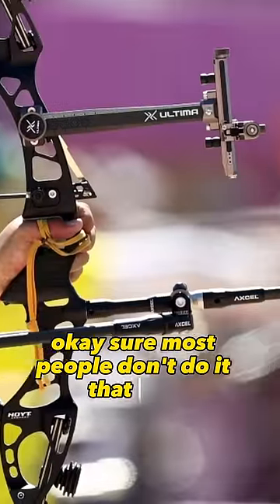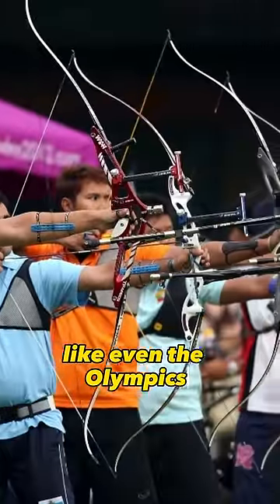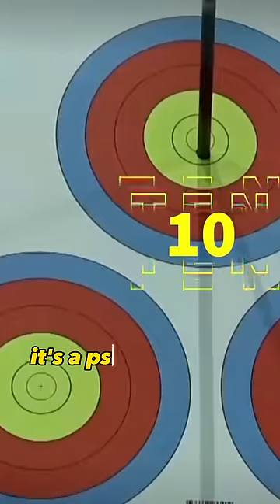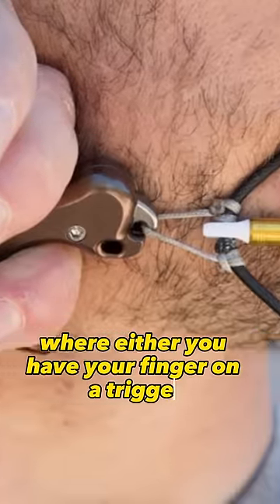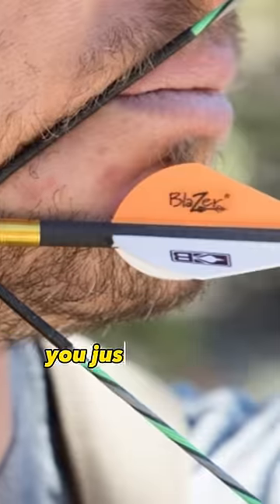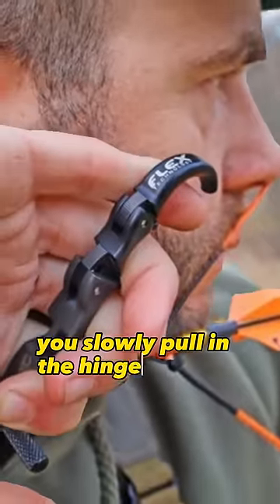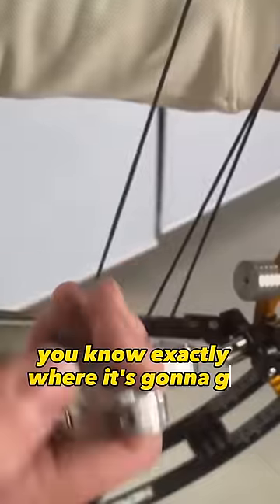Most people don't do it that way. Most people who do these big tournaments, like even the Olympics, they teach them to have a surprise release. It's a psychological trick where you use a certain type of release — either you have your finger on a trigger and you don't push your finger, you just let your back muscles pull it because they're crude muscles, or you use what's called a hinge. You slowly pull on the hinge and the arrow goes, but you don't know when it's going to go. Whereas with a trigger you know exactly when it's going to go.